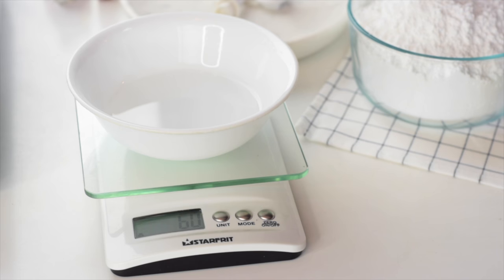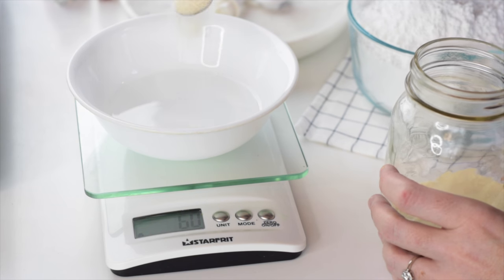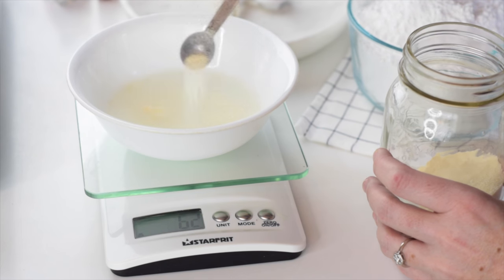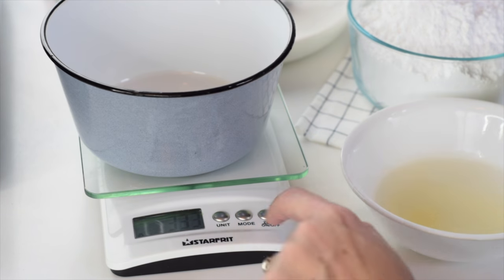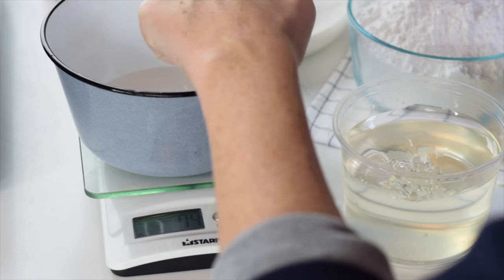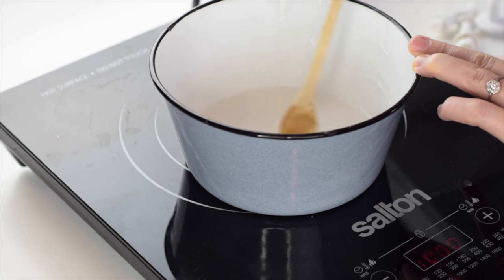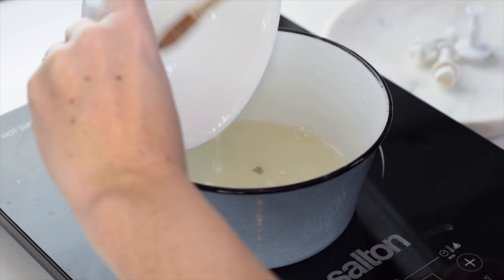To begin, measure out a quarter cup or 60 milliliters of water, then sprinkle one and a half teaspoons of gelatin on the surface of the water. I'll list the recipe in the description of this video. Set that aside — it needs to sit at least five minutes. Then take a pot and measure out another quarter cup or 60 milliliters of water, add two teaspoons of the light corn syrup, put it on medium-high heat, and stir until it's nice and hot and boiling. At that point, as long as it's been five minutes, go ahead and add the gelatin mixture.